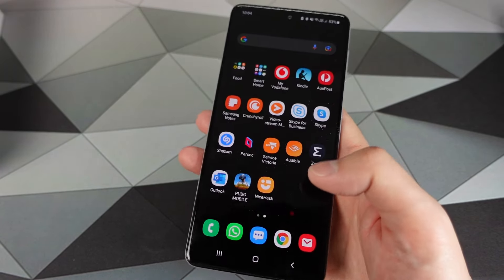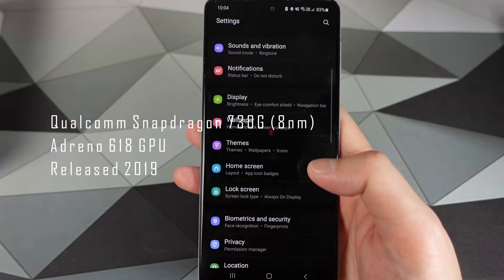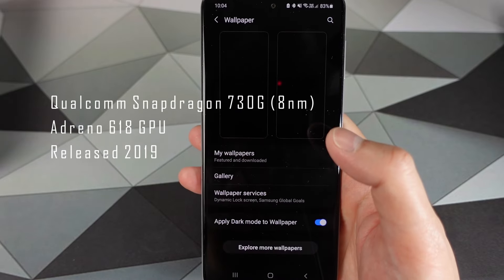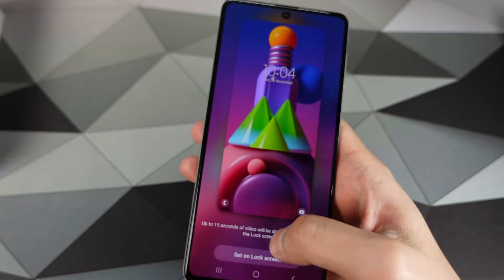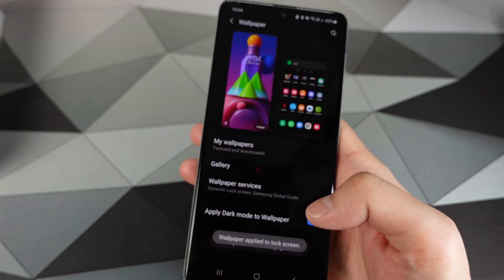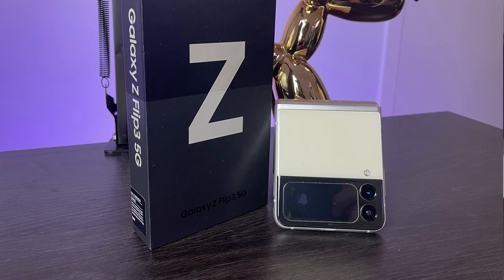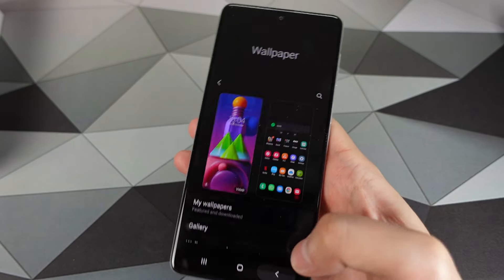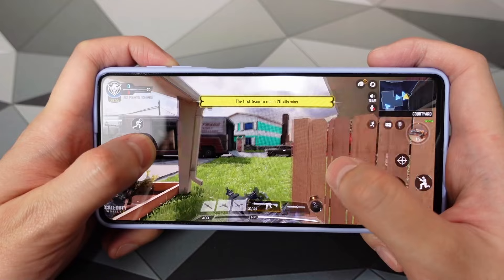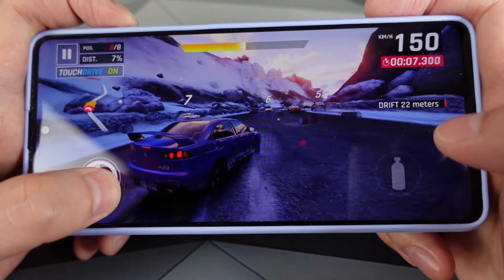Beneath the hood of the M51 is the Snapdragon 730G with the Adreno 618 — so it is a mid-range chip. I have the 8GB RAM and 128GB storage model. There is also a 6GB model, but I couldn't find one here in Australia. I was a bit concerned about performance going in, but I tested out a range of games — Call of Duty, Asphalt 9, PUBG — with no stutters, no lag, despite running the phone constantly in 70% performance mode.